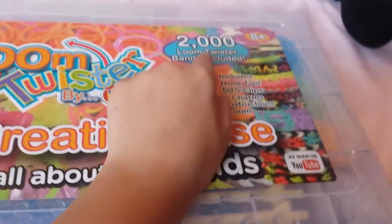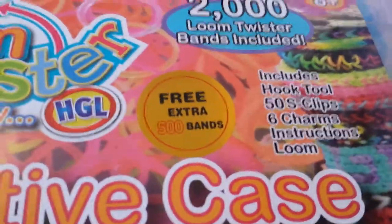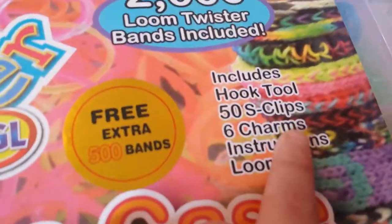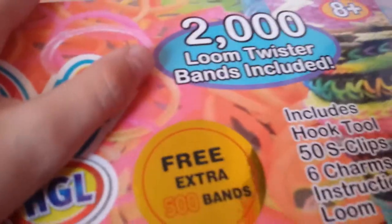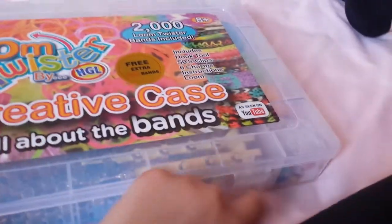It comes with your 2,000 rubber bands and hook tools — there are actually three but I took them out because I already have a bunch of them; they're the green ones on the floor. Then it comes with 50 s-clips because you're going to need a lot if you have 2,000 bands, and six charms. I put all my charms in this little compartment.